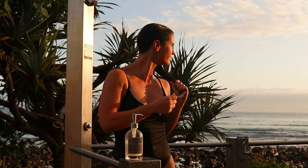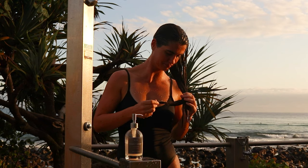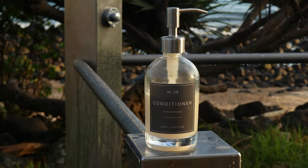This recipe works for all hair types whether you have straight or curly hair, and helps to hydrate dry hair without those ingredients that often weigh hair down such as coconut oil or shea butter.